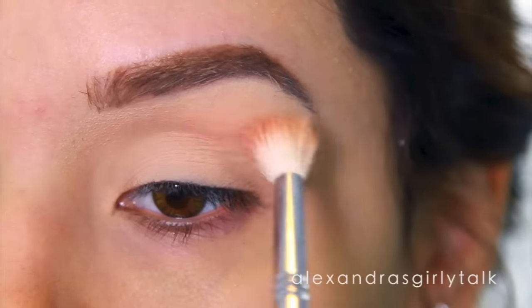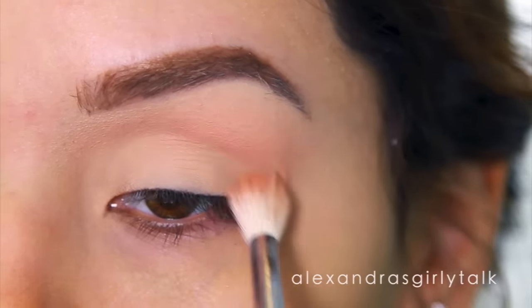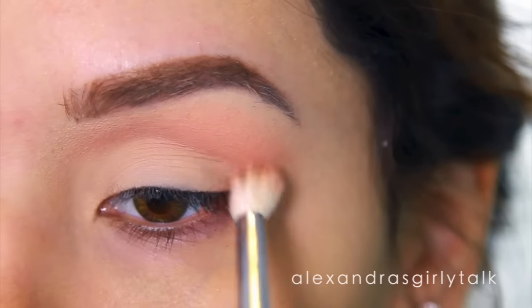Now I'm going to take my first eyeshadow and start applying this to the area where you would see if my eye was open — above the crease. This is called a transition shade. Basically it's going to create a gradient in your eyeshadow look and make everything look a little more natural than just having color on the lid.